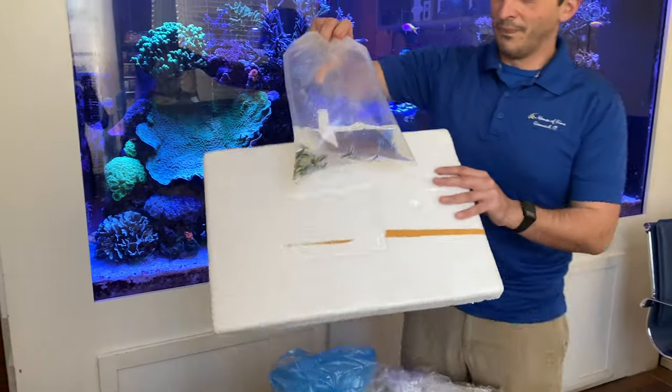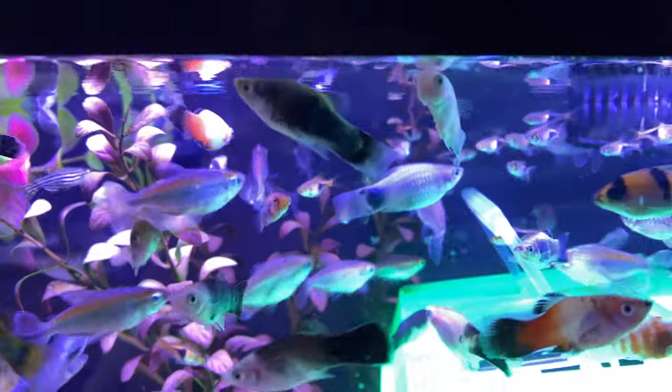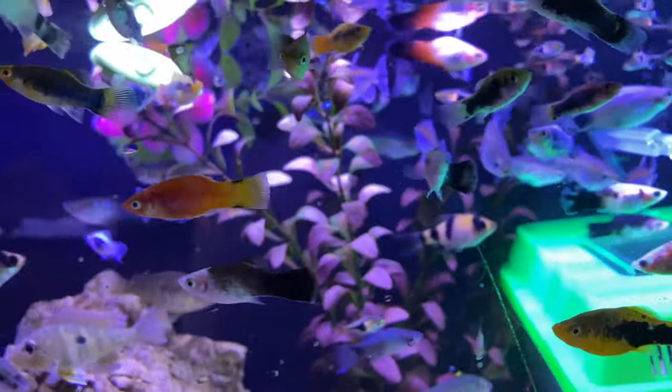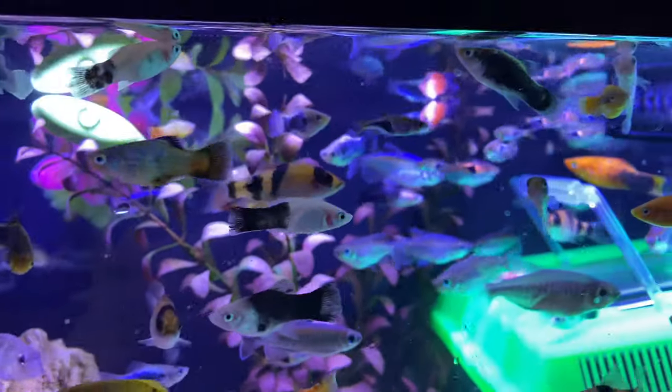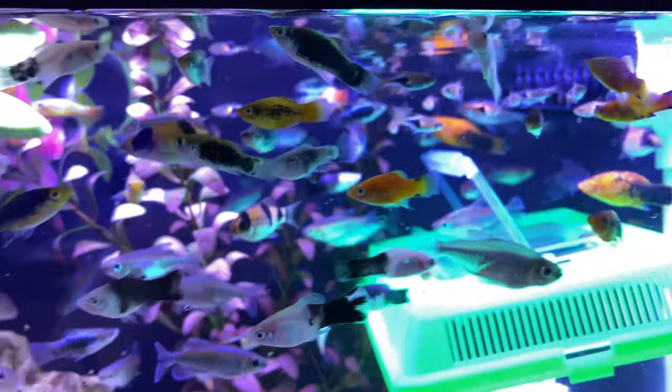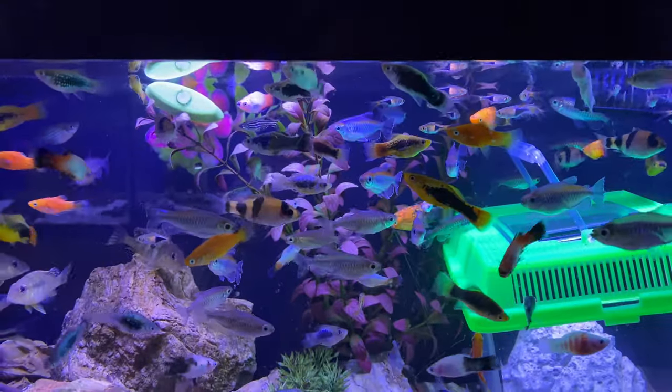We'll go away from the Plecos for a minute. This is just the classic Platy — these are the Green Lantern Platys. A lot of cool colors in these guys, really dig this fish. Great little community tank resident. You can keep a little colony of these guys in 10-gallon tanks and larger, and it's a great little fish to mix with all sorts of different community type fish.